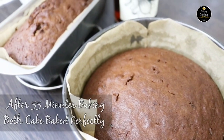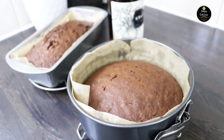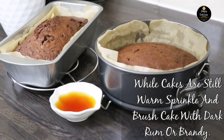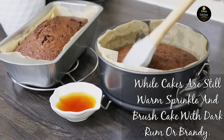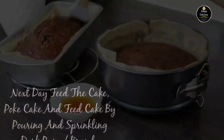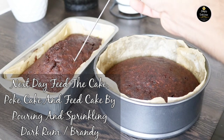It took around 55 minutes and both cakes baked perfectly. While the cakes are still warm, sprinkle and brush the top with dark rum. The next day, poke and feed the cake by pouring and sprinkling dark rum into it.